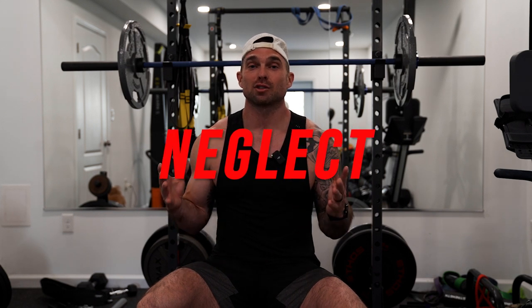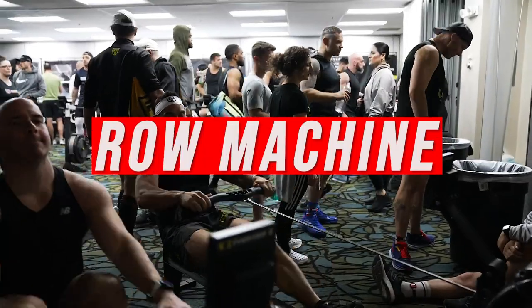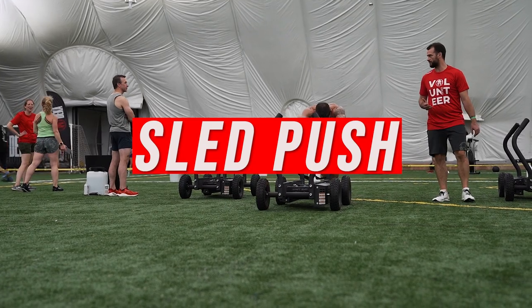Tip number two is don't neglect strength training. We're going to need serious strength out there on the course. We have movements like lunges, the row machine, sled push, sled pull, and wall balls — all of which are going to tax your strength system. We need to make sure our muscles get just as much work as our running.